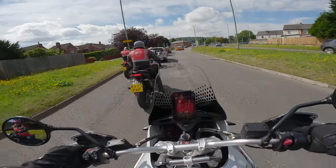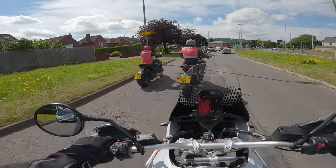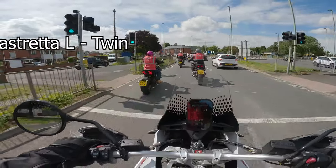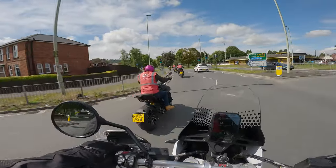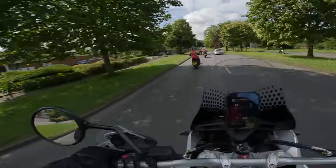I'm not actually 100% sure of the configuration of the engine. I think it's maybe some kind of twin, maybe V-twin engine — I'll put it somewhere on screen now. The noise it makes is lovely. It's got a really nice kind of whirr to it, that typical Ducati sound.